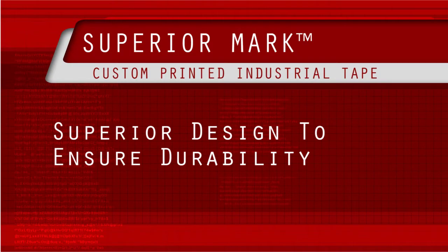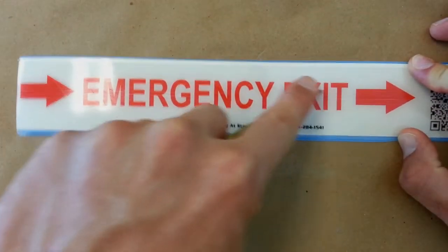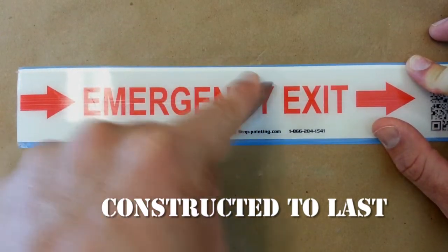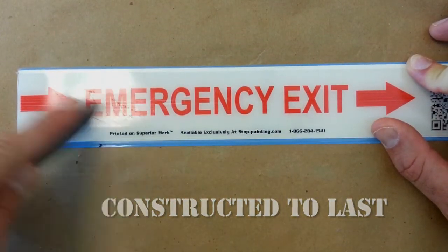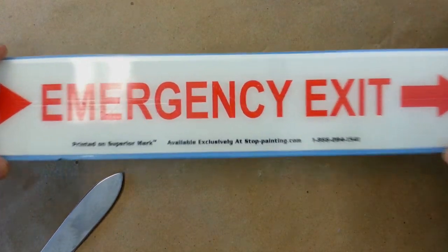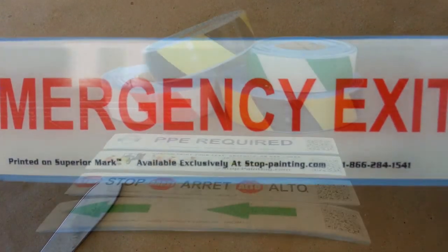The state-of-the-art reverse printing process protects and ensures long-term protection to the printing. All of this is possible while still preserving the beveled edge design, recessed adhesive, and quick-peel lining.